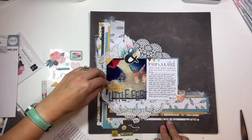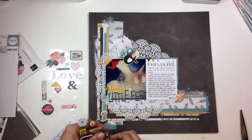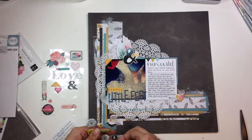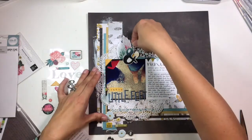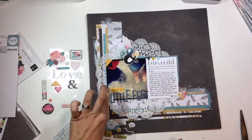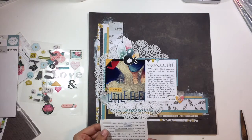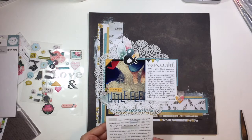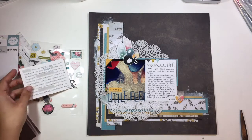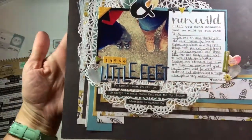I wanted to read you my journaling while I'm adding some little finishing touches here. It says: 'Tai Tai, you are an adventurer just like your mama. You love to explore new places and try new things, but you are always found right by your mama's side. These little feet are always right next to mine, ready for whatever amazing new adventure awaits. We both have the wanderlust gene and I can't wait for more exploring and adventuring with you. I love you so very much.' Then a little hand-drawn heart and it just says 'mama.' I was trying this new different perspective with the photo and writing a letter to my son as the journaling, and I like how that changed the perspective of the layout and let me tell him an important story as part of his story.